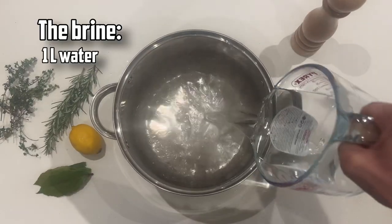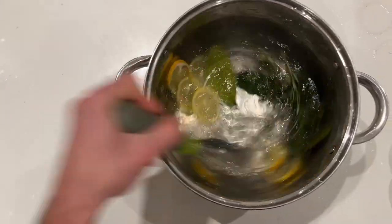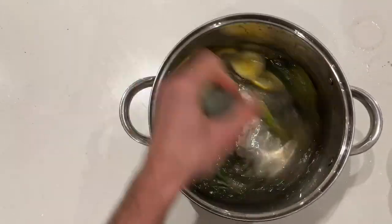We're going to combine one litre of warm water with about 50 grams of sea salt and then mix in some aromatics. We're going to pop that in the fridge for 24 hours and let that all infuse and combine.